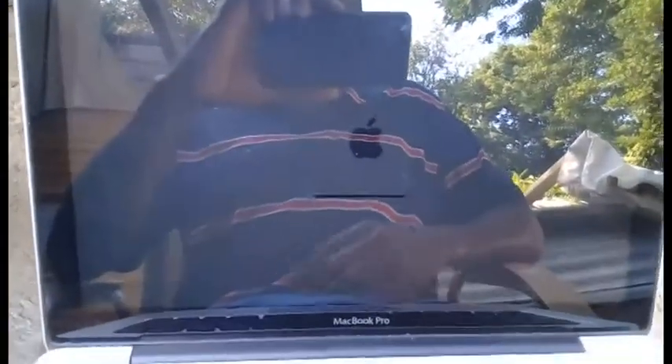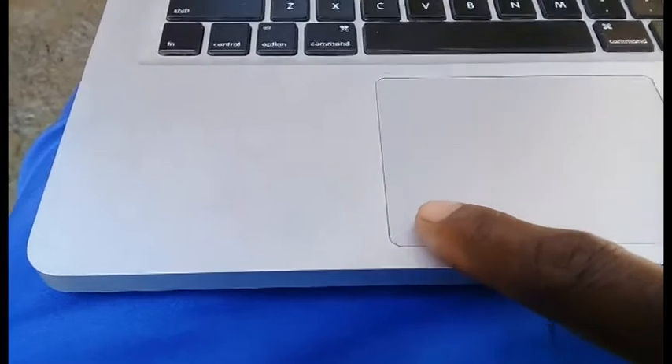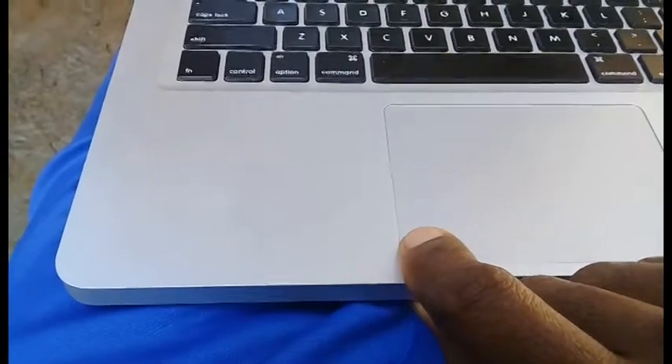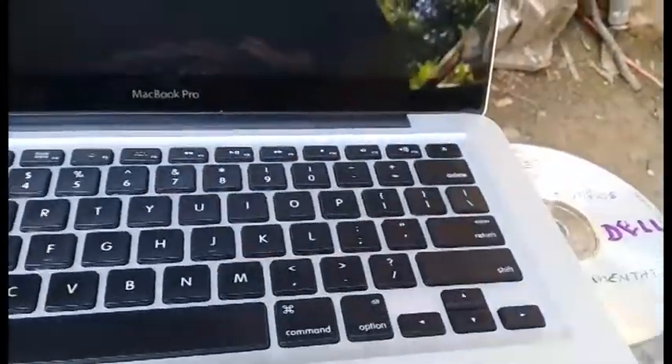Hold down the power button until it turns off. After the computer is off, turn it back on, and as soon as you hear that startup sound, press and hold the mouse key. You'll get a gray screen and the CD will come out.